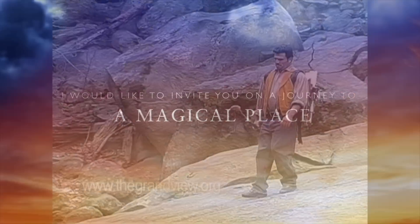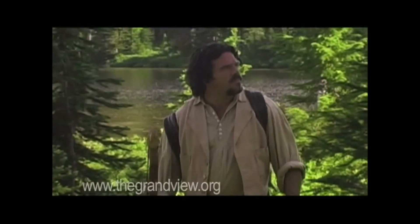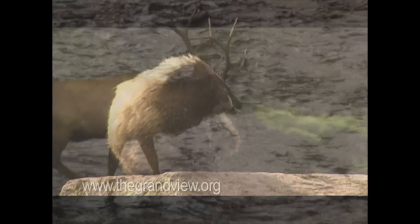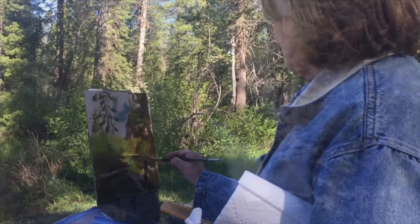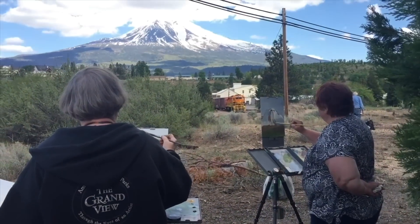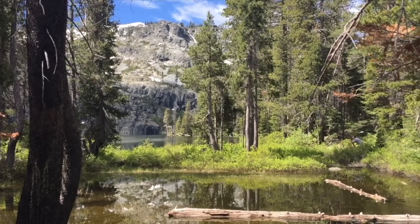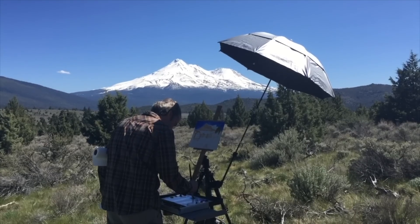I'm Stefan Baumann. I would like to invite you on a special journey to discover the splendor, encounter the grandeur, feel the excitement. Come along with me as we experience the thrill of painting outdoors — a three-day journey that will change your art forever, in one of America's most stunning locations: Mount Shasta.